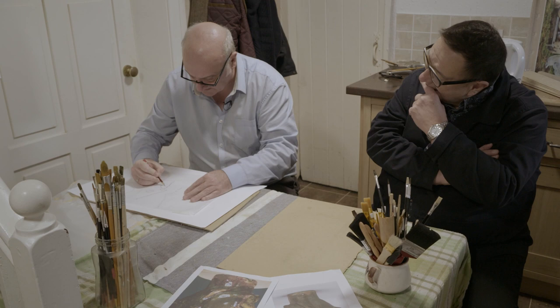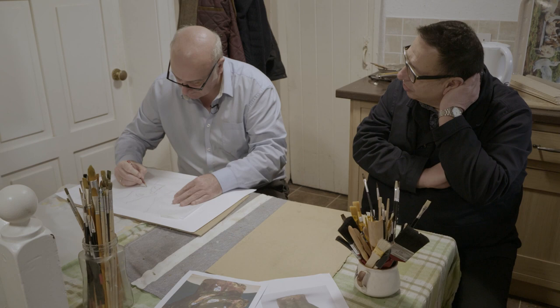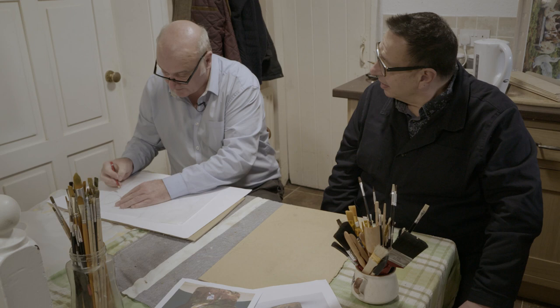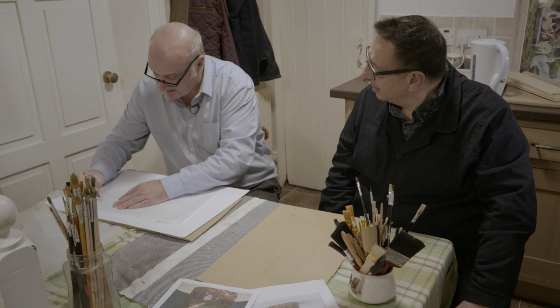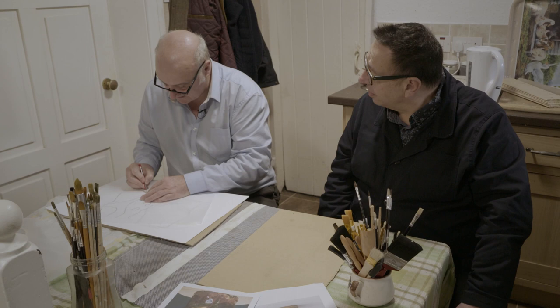So when you were forging drawings, did you just use a pencil you bought at Paper Chase, or did you have to manufacture special materials? Well it depends what you're doing — anything like 18th century or later, just a graphite pencil; this has been going 200 years so they can't really tell the difference. But if it's something like 17th, 16th century or earlier then you've got to use something particular to what they used at that time. So that would be a pen and ink — would you make your own ink? Yeah, make your own ink.